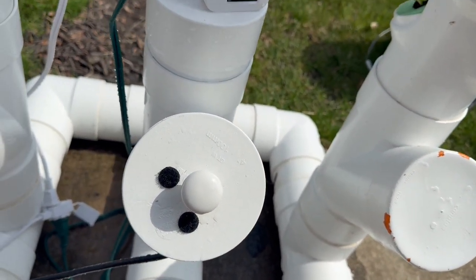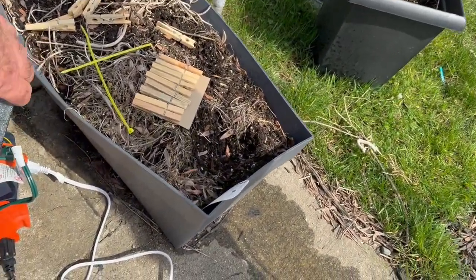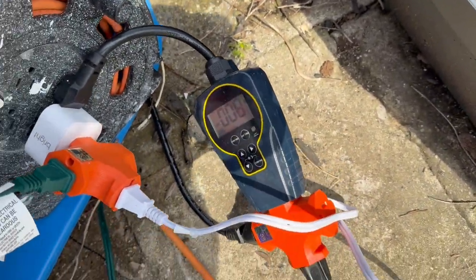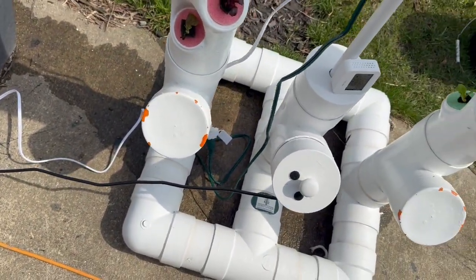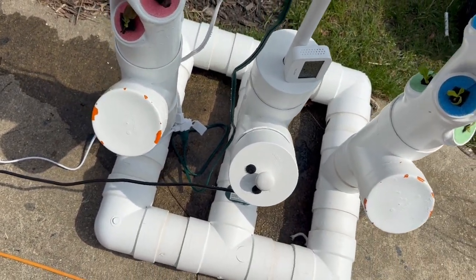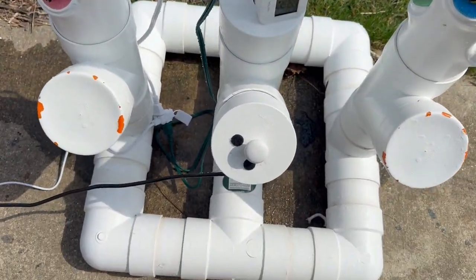I've got a timer over here. The timer is currently set to turn the pump on, leave it on for about three minutes, then turn it off for about seven minutes. Then it turns on again — it just keeps repeating that cycle.